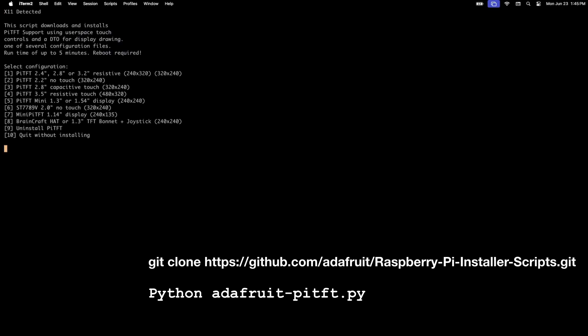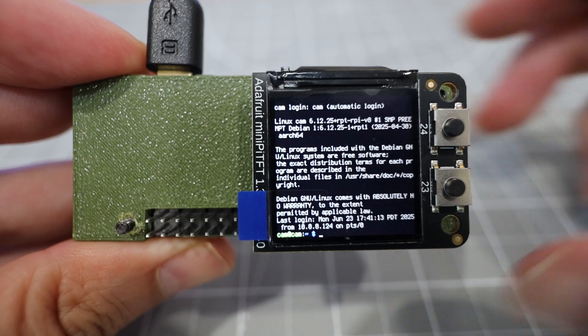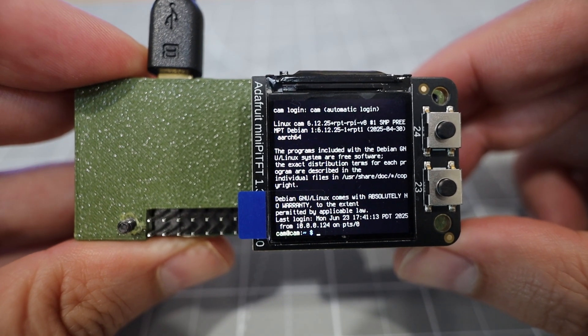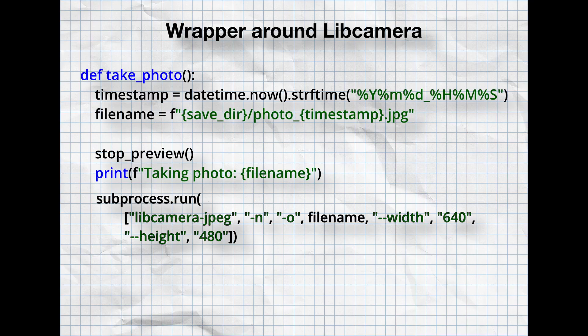After SSHing into the Pi, I cloned the Adafruit Raspberry Pi installer repo, which contained the setup scripts for the TFT display — and it worked. For the camera program I just wrote a wrapper around libcamera, an open-source software library for using camera hardware.